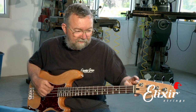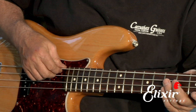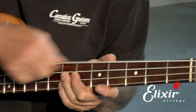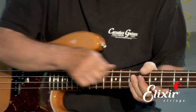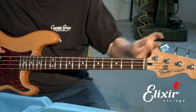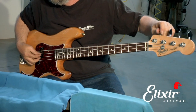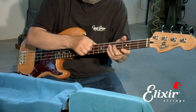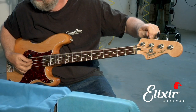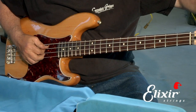Now that you have your strings on, you should stretch them out, because there's a little bit of inequity. Some places around the capstan and over the bridge may not be seated as well, and the strings themselves stretch a little bit. So just tug on them like this and move up and down. Make sure you've got it plugged into your tuner and then just retune it back to pitch again. Then stretch it again, and when you get to where it doesn't go out of tune anymore, it's sufficiently stretched out. Then you can move to the next string.